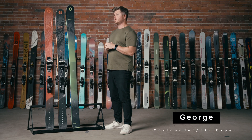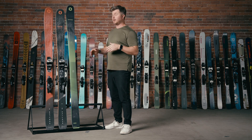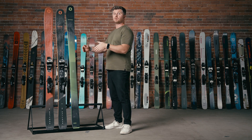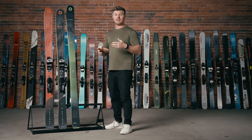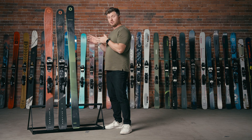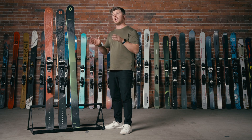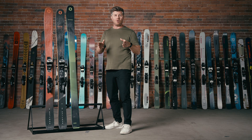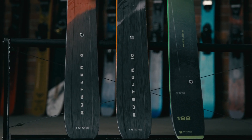What's up guys, George from Ski Monster. Today we're going to be talking about what changed with the new Rustler. The Rustler got overhauled for the 23-24 season, and some of you might be worried because you love the old Rustler so much. I'm here to tell you you really don't have much to be worried about — everything you loved about the old Rustler is still there.